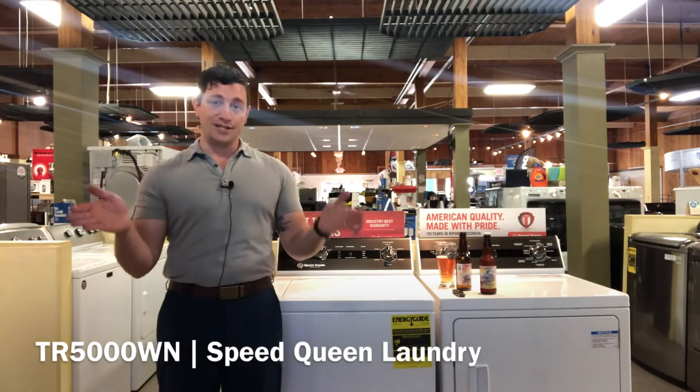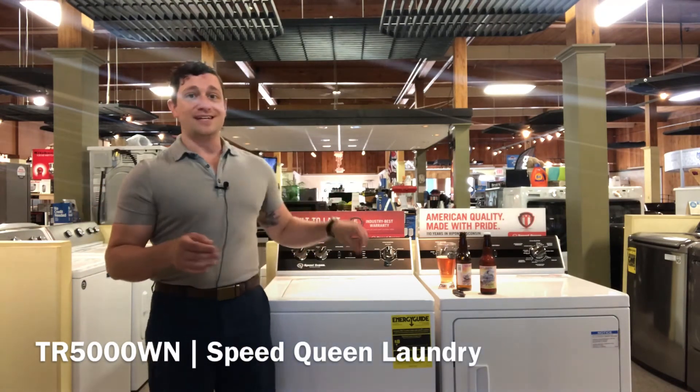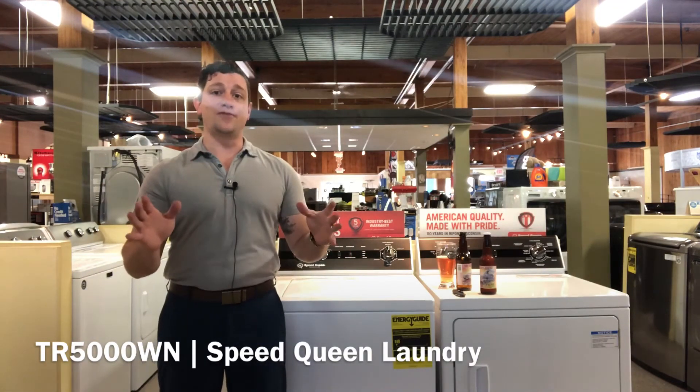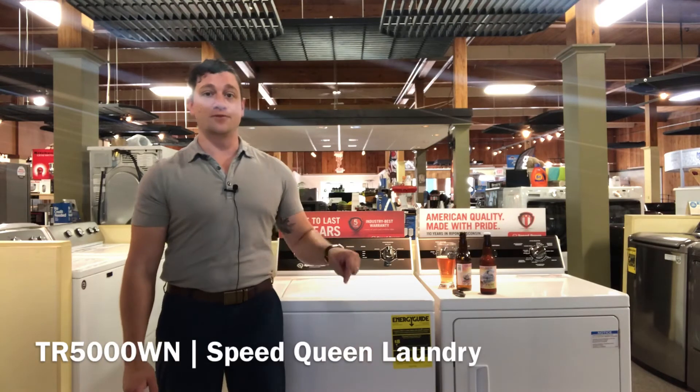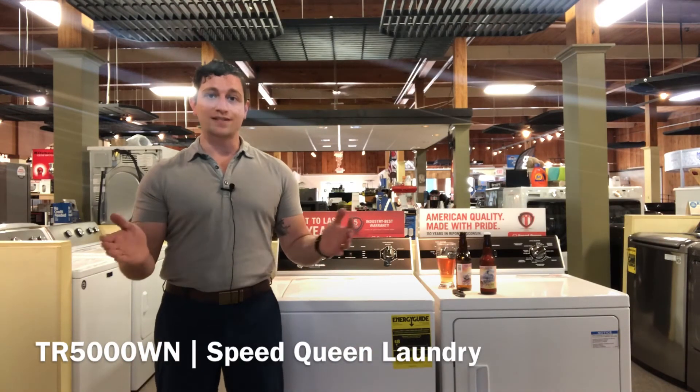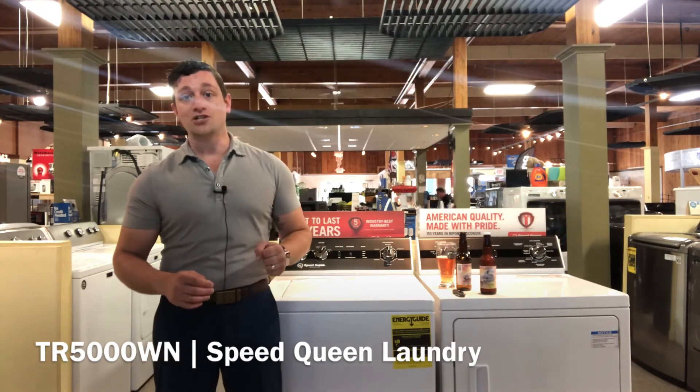If you're looking for a machine that's going to last you a long time, the TR5000WN is going to be that model. It comes with a five-year full parts and labor warranty from the manufacturer, but they test it to last 25 years. Now that's a hard-working machine.